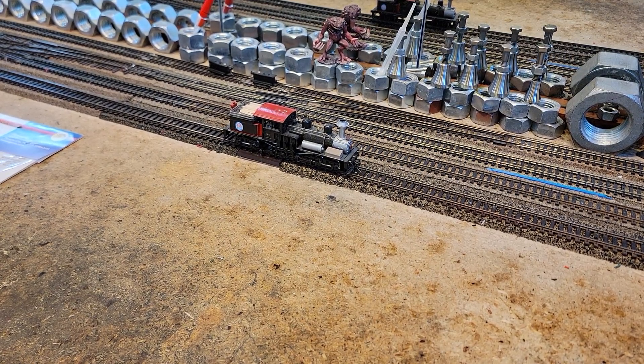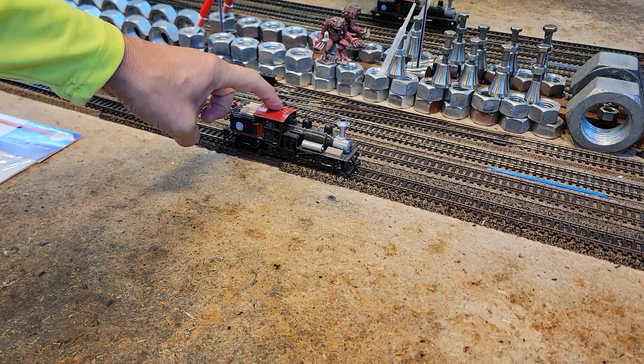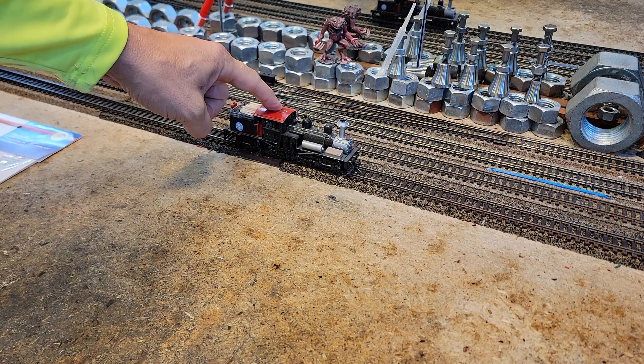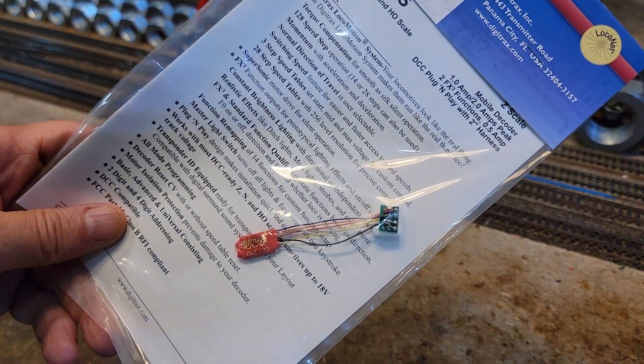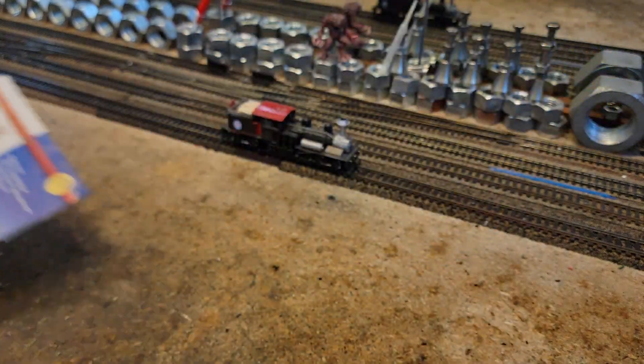All right, what we got here today is a Roundhouse MDC die casting Shay two-truck Shay. It needs a total rebuild, and it's DC right now. We're going to give it a DZ123 decoder.